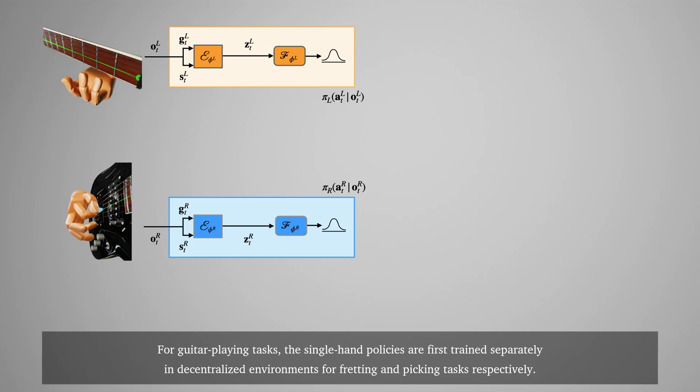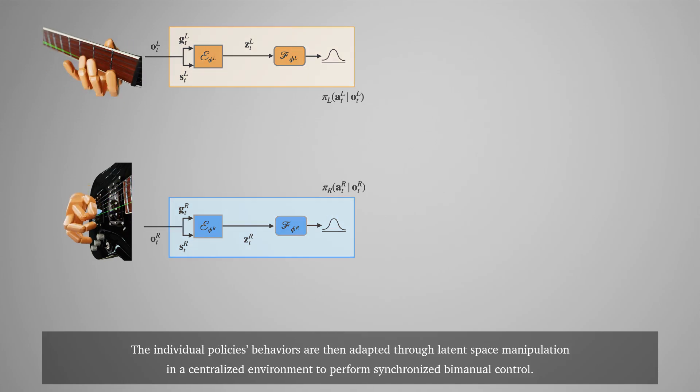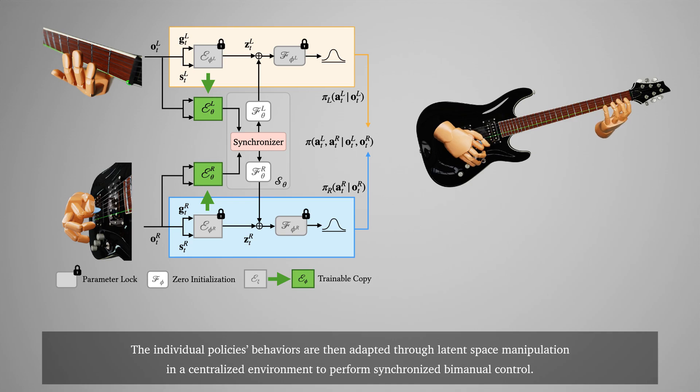For guitar playing tasks, the single-hand policies are first trained separately in decentralized environments for fretting and picking tasks respectively. The individual policy behaviors are then adapted through latent space manipulation in a centralized environment to perform synchronized bimanual control.